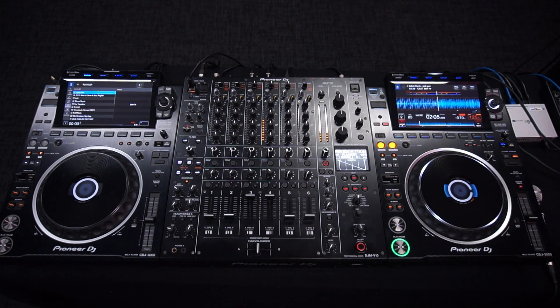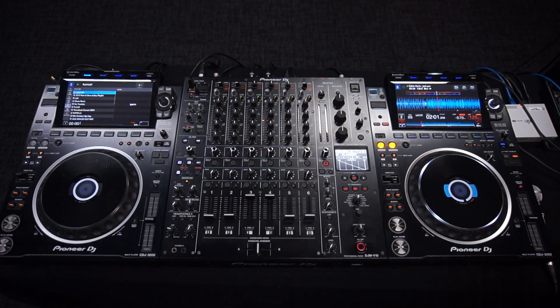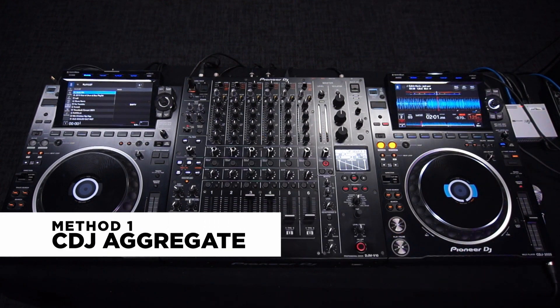Now let's look at performance mode. Here we'll be using our decks to control the software. Let's look at the first method, which is CDJ aggregate.